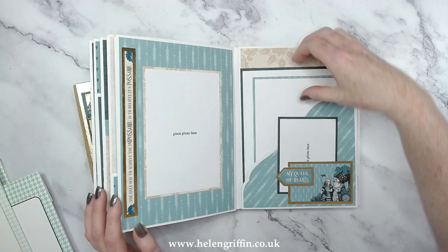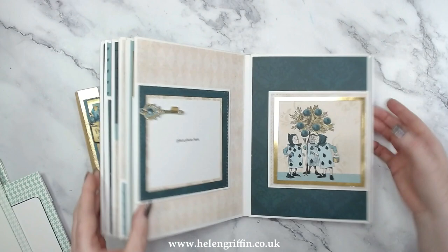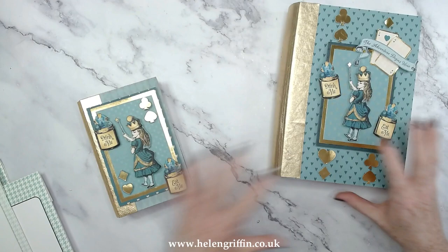I'll show you step by step how I put this together. This one was actually from 2021 and I've had quite a few more mini album die releases since then. These are all pockets at the top — all pocket pages — so you can pop more things in there.